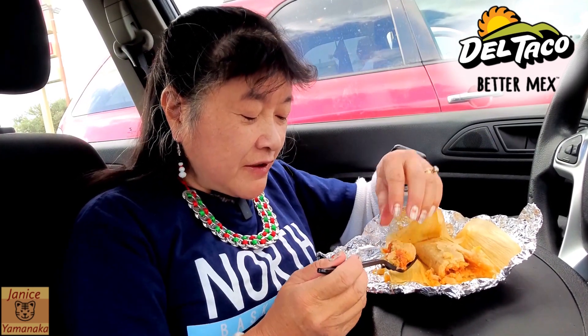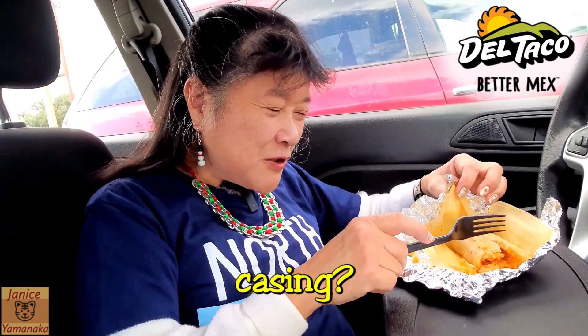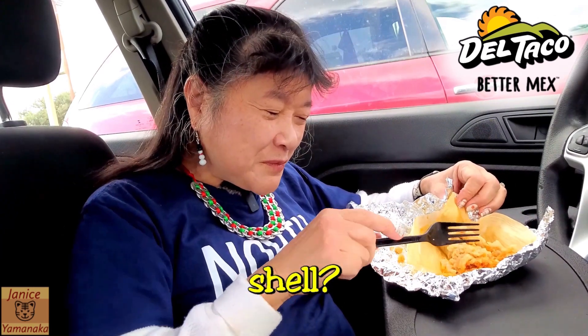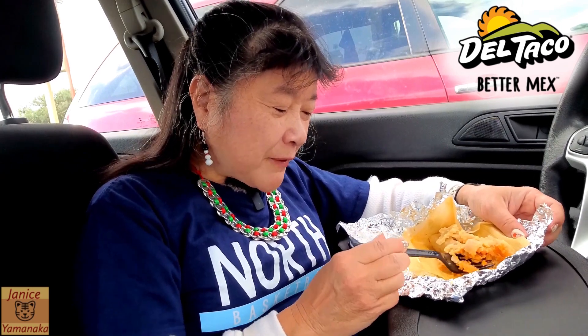The outside of the corn part tastes really good. Not too much corn — it's not really breading. What would you call it? Corn outside? Sometimes you get tamales and it seems like it's mostly the corn part and not too much filling. Even though these are kind of small tamales, the corn to meat ratio seems to be pretty good.